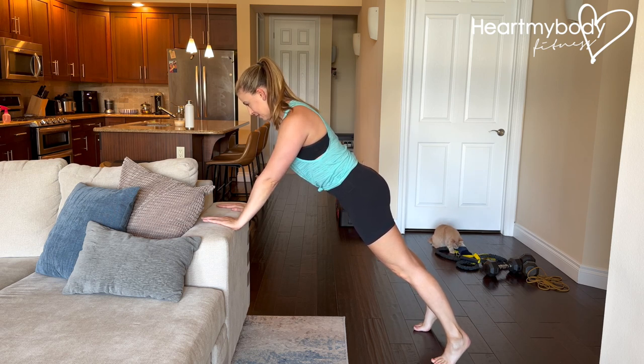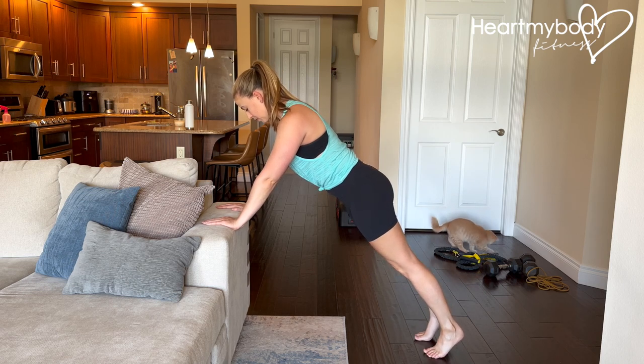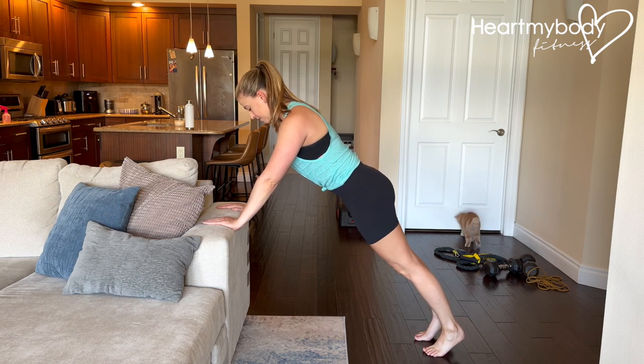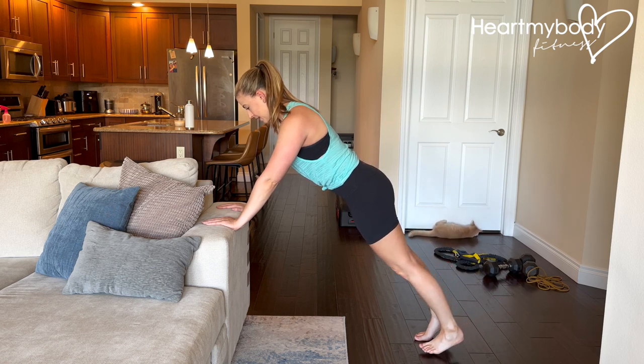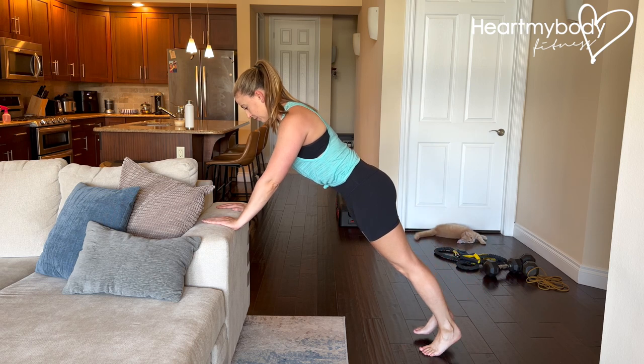From this position, you can just hold a plank, but if you are ready for a little bit more, we'll start to raise one foot up. It may be helpful to walk your feet close together, and then from here, lift one leg, lower it down, and then lift your other leg, and lower it down.